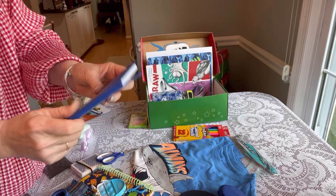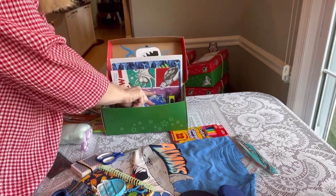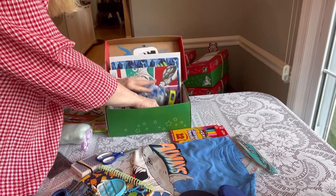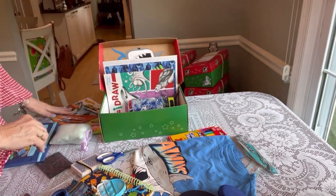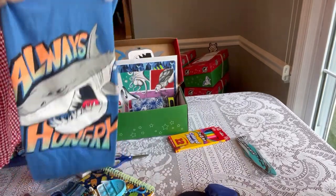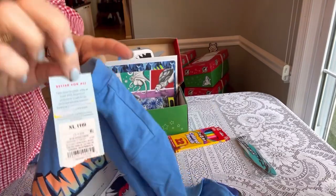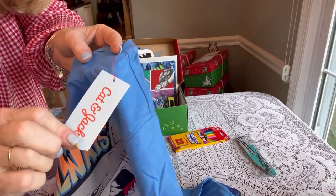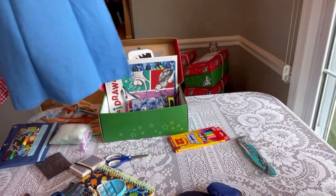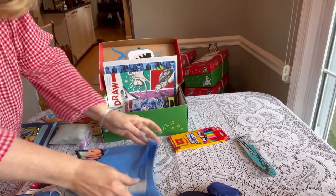Next up is this leather-bound — I think it's fake leather — little notebook from the Dollar Tree, made by Jot, with a shark on the front. I added this really cool shirt from Target. It's Cat and Jack, it says 'Always Hungry.' I love it — it's an extra large. So again I'm going to fold this up nicely to fit the size of that shoe box.